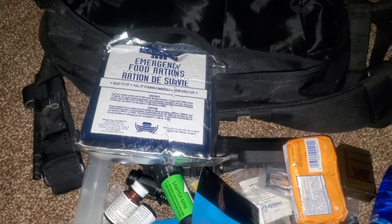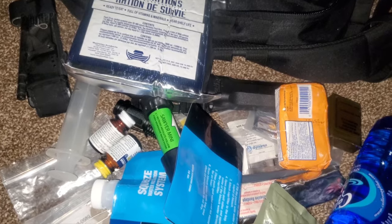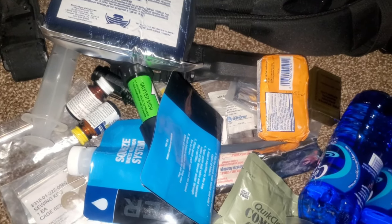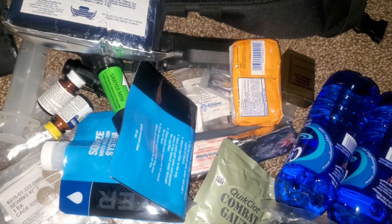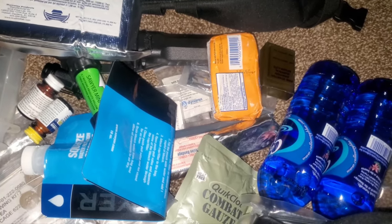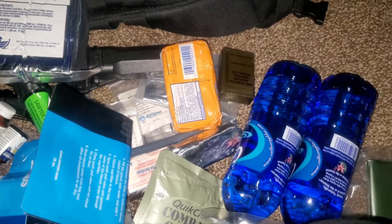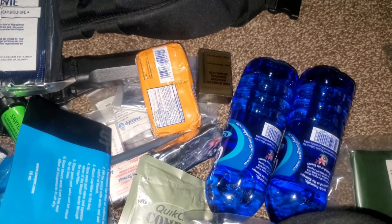This is not a full-on bug out bag — this is a go bag. It gets you from point A to point B so you can get to your bug out bag and leave. Hope this gives you guys some ideas. Drop a comment if you have suggestions — we like constructive criticism. This is just what we had thrown together over the years, and it's good to have multiple bags. Just have options.